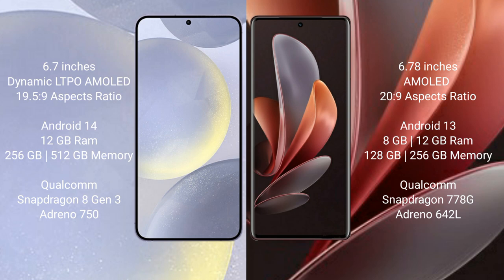Samsung Galaxy S24 Plus comes with 12GB RAM and 256GB or 512GB internal storage, powered by a Qualcomm Snapdragon 8 Gen 3 processor and Adreno 750 GPU.